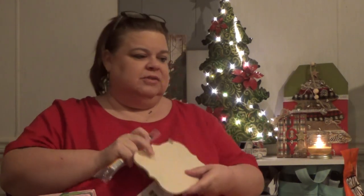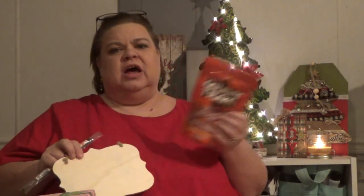I have another Christmas present for her in here somewhere. This is the Gravy Train wavy bacon dog snacks. We don't really do snacks with her, hardly ever, because she is constantly nibbling off of our food and plates anyway, so there's really not a reason to get her dog treats. I just thought it was something fun and different for Christmas.